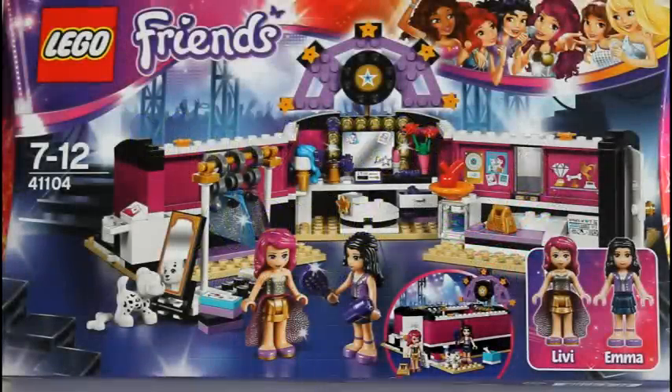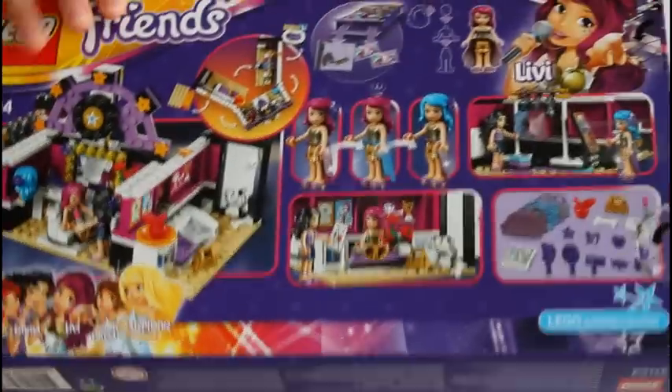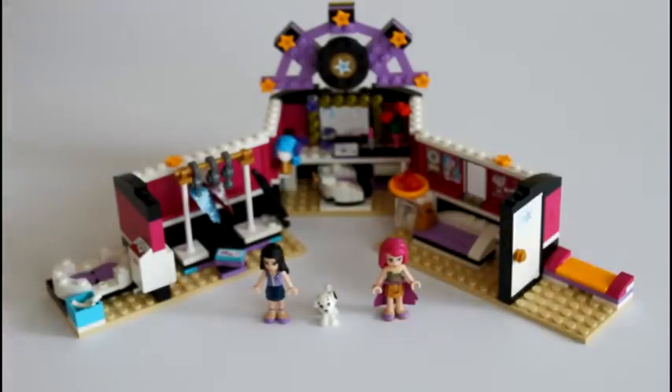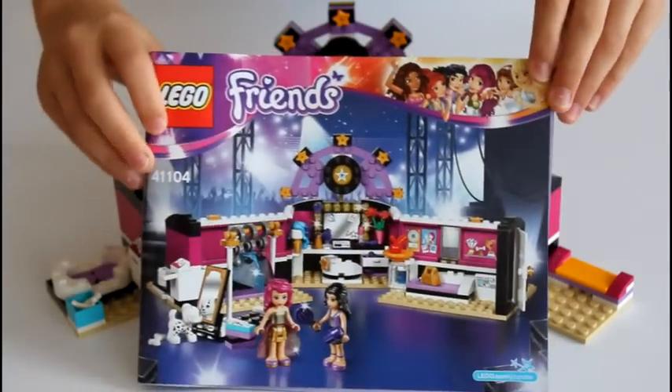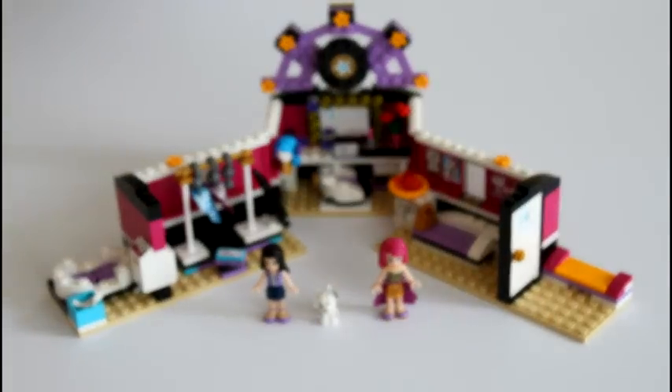Hey guys, it's me from Matilda's World and in this video I'm going to be reviewing the Pops Dye dressing room. This is the front of the box and this is the back of the box. This set comes with one instruction manual. This is how the whole set looks like.